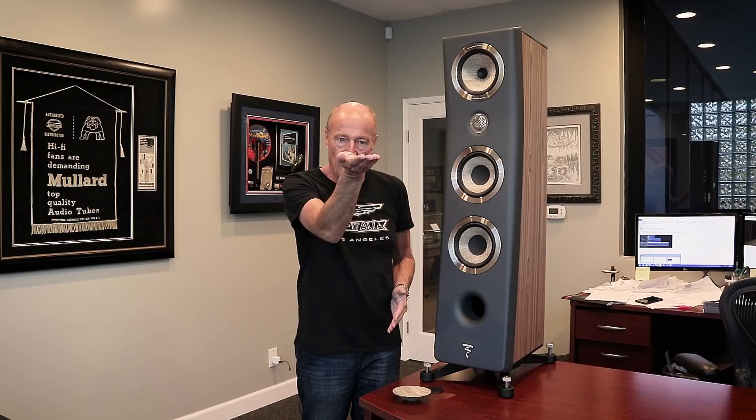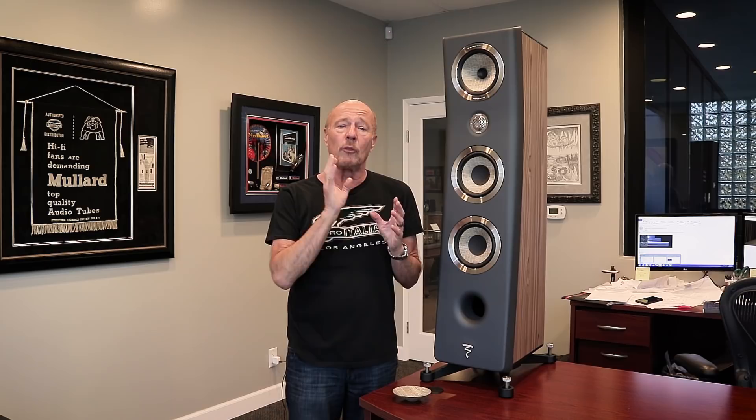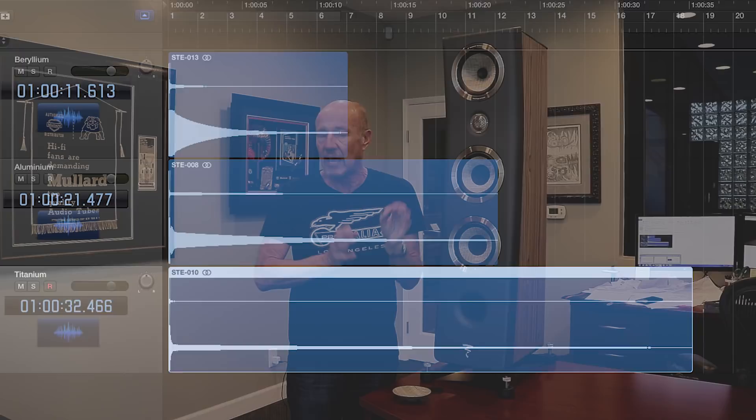This thing is 25 microns thick — very difficult to work with. It is a quarter of the thickness of a human hair. The reason that beryllium is so cool — we're going to show you a graph right now. It's going to show you the response time of beryllium compared to aluminum and titanium. The response time of beryllium is a half or even a third of other materials. That means it starts and stops faster. That means you get less bite, less sibilance. You get air that goes on forever.